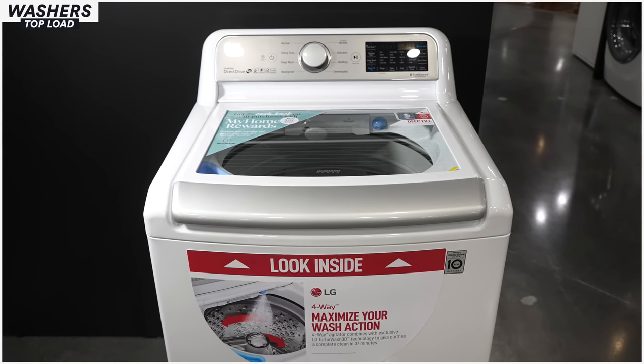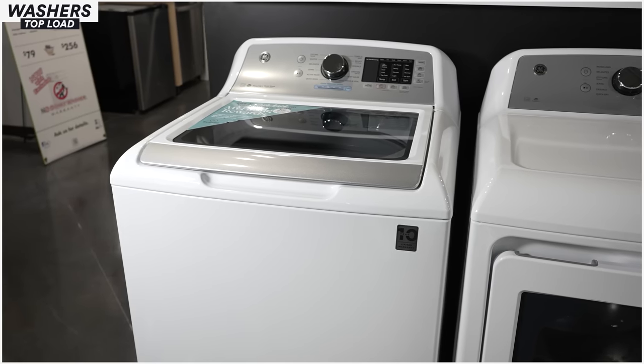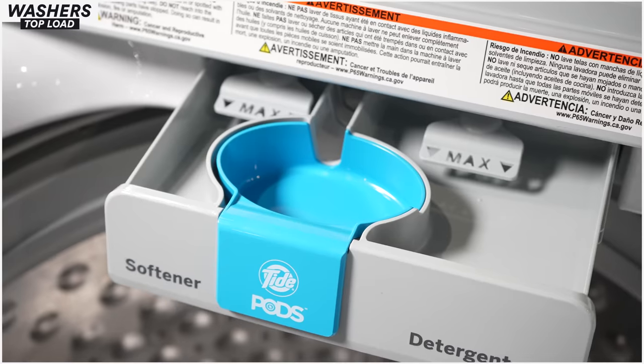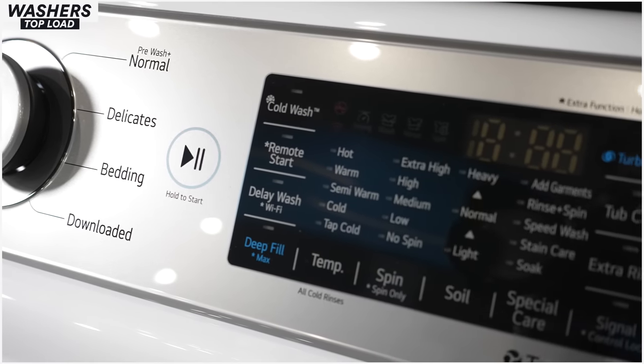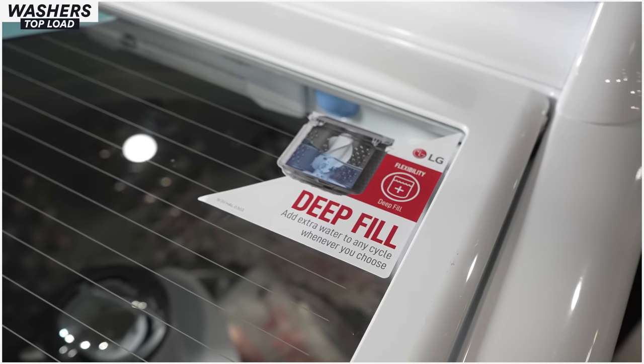Surprising enough given my dislike of LG in the refrigerator category, their top load washing machines are fantastic — I would not have a minute's hesitation buying one for my home. GE is right on par with them, also a fantastic top load machine. Whirlpool is a good manufacturer. One important note for all new washing machines: the normal cycle is actually the eco cycle, meaning it uses the least water and coolest temperature possible. If you want more water or the actual temperature you select, choose deep fill or another cycle setting.